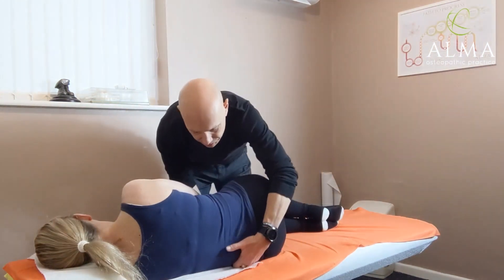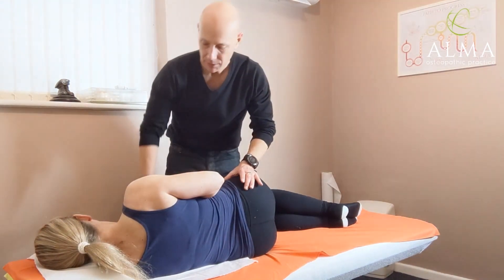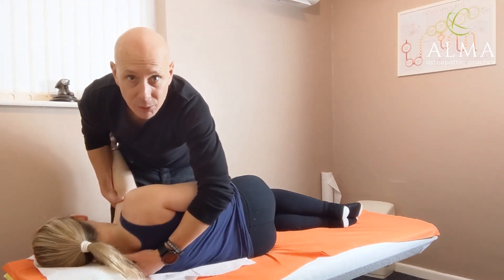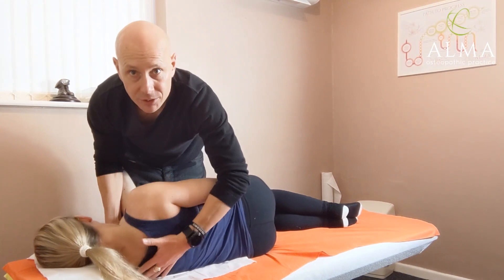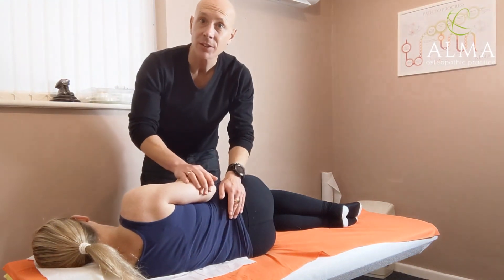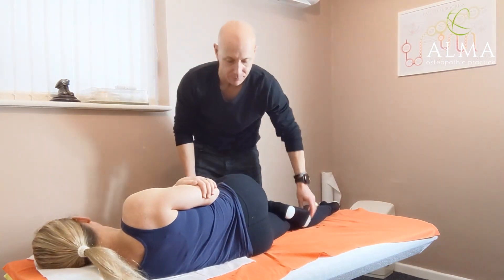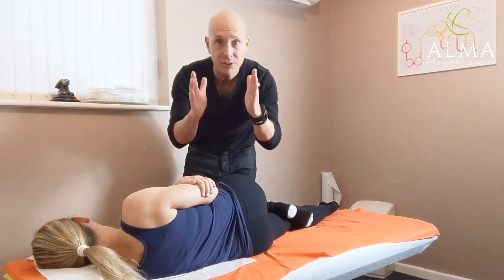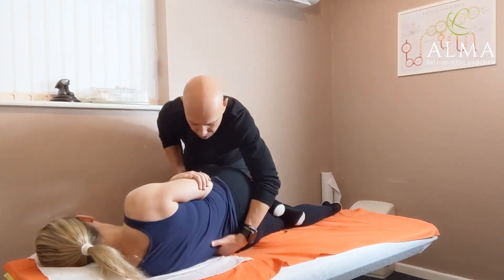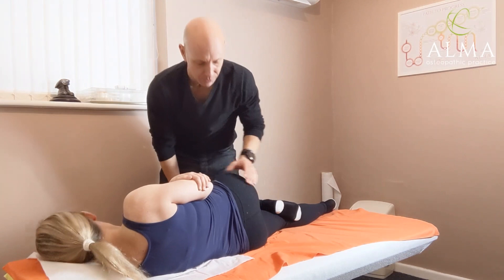First, put that arm into position and start to take out some of the slack — just pull that bottom shoulder through a bit. We're not super winding it up, just clearing that shoulder. Get the patient to hold on gently to their elbow. The bottom leg is straight and the top leg is bent. I want about this much clearance of the top leg off the edge of the table — I'll show you why in a moment. Scoop the patient forwards; if they're a heavy patient, ask them to do it themselves.